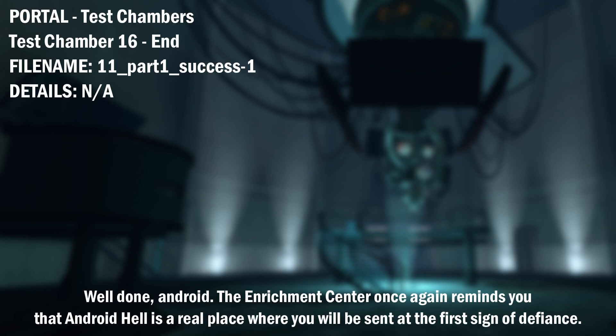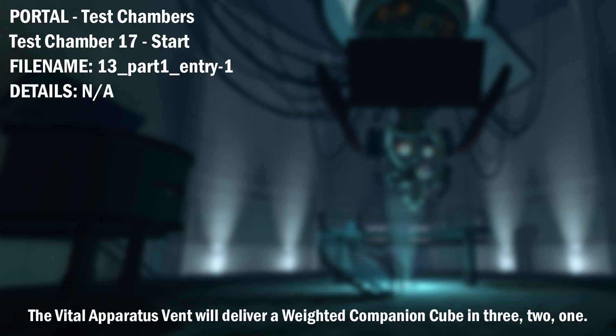Well done, Android. The Enrichment Center once again reminds you that Android Hell is a real place where you will be sent at the first sign of defiance. The vital apparatus vent will deliver a weighted companion cube in 3, 2, 1.